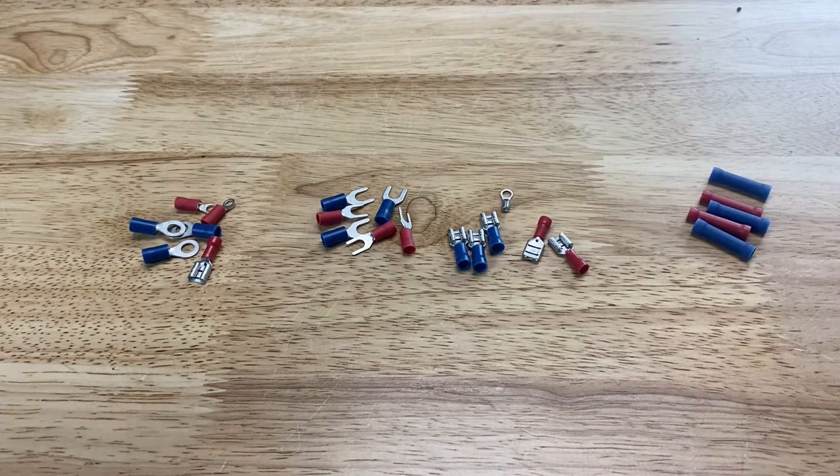These are the four basic types of terminals that come with stripper crimper tool kits, and you can get some specific to what you need. Some kits include coaxial terminals as well, and for cars they also include spark plug cable terminals. So let's get right into how this crimping tool works.